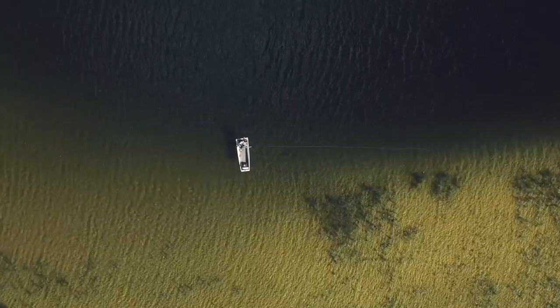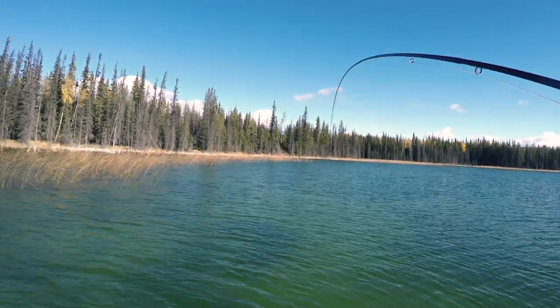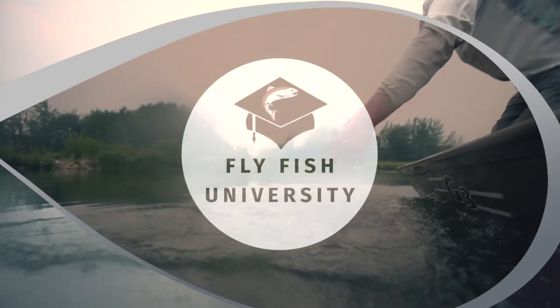If you've ever wanted to know how to fish the infamous blob fly, it's coming up on this episode of Fly Fish University TV. Good morning and welcome back to another episode of Fly Fish University. My name is Jordan Ulrich, and if you are interested in stillwater fly fishing and you've heard of these blob flies — these crazy things that people are using with amazing success on lakes — that's exactly what we're talking about today.